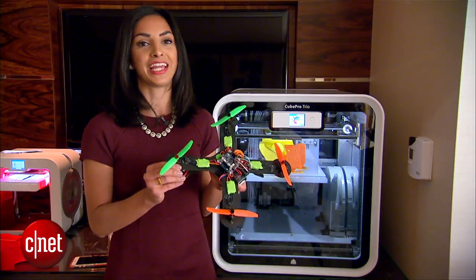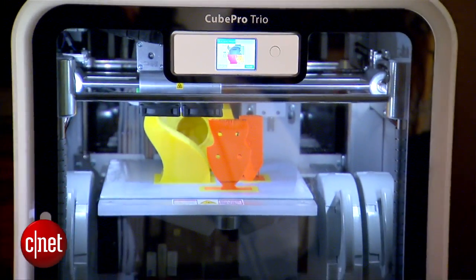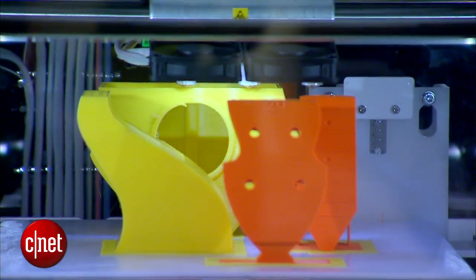This drone that you're looking at here was actually printed on this machine, the Q-Pro Trio, reason being it's their only machine that can handle the new nylon material which, as they say, is ideal for this project.